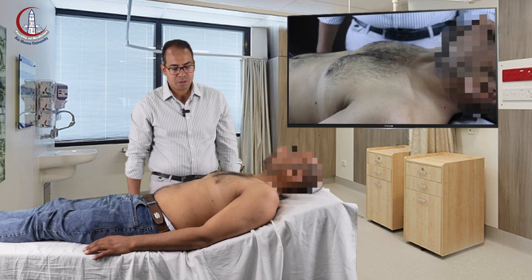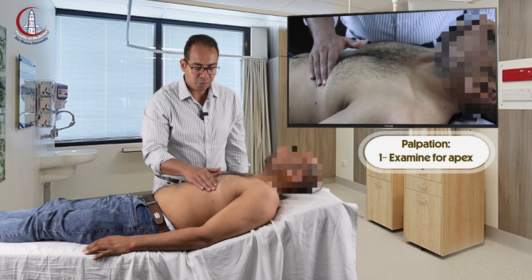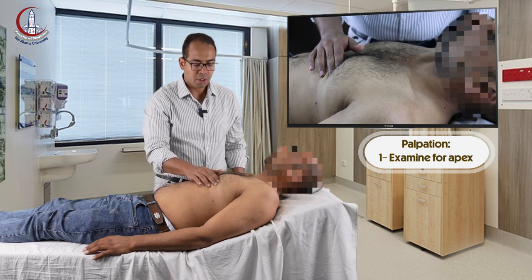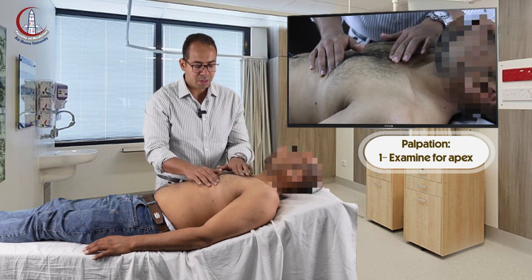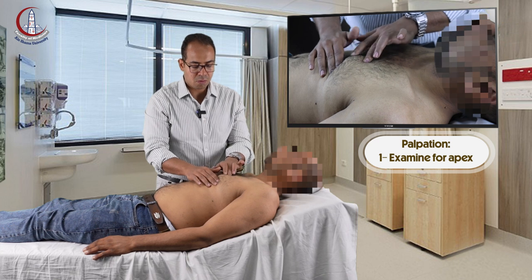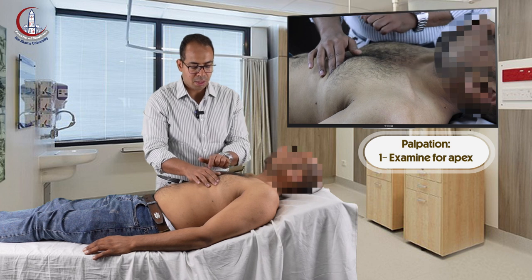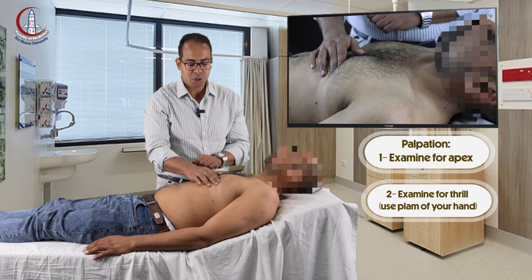Then you start your palpations by finding the apex, first with the palm of your whole hand, and then you try to localize it. Normally the pulsation is two finger breadths. To make sure it is in the normal plane, you slide your hand across the manubrium to the sternal angle, go a little bit lateral — this is the second space — and then count the spaces: third, fourth, and fifth. So the apex is in the fifth space, in the mid-clavicular line. This is its normal position. It has no thrill and no special character.